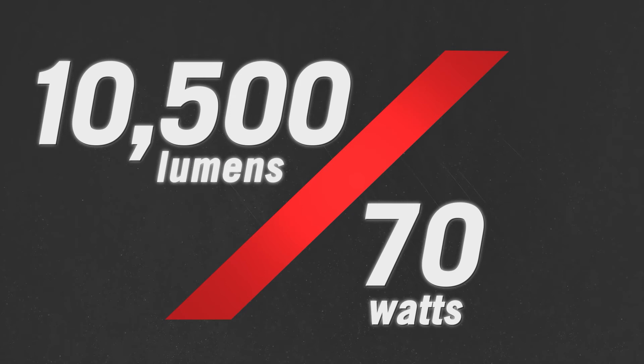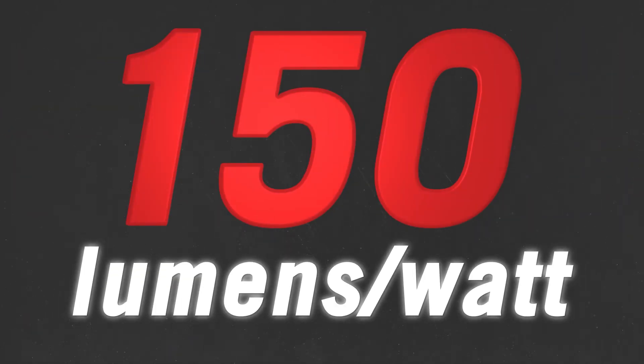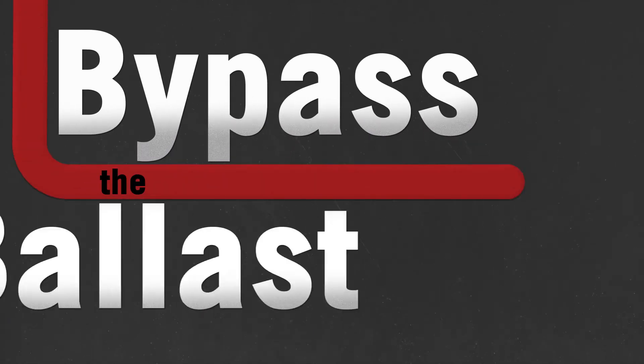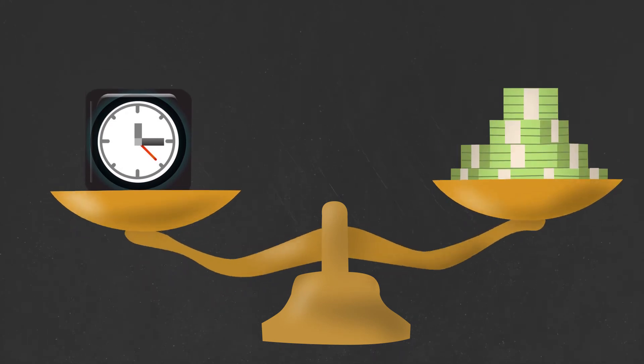With up to 10,500 lumens, OmniFlex provides up to 150 lumens per watt. This powerful LED lamp bypasses the ballast using direct drive technology, saving installation time and cost.